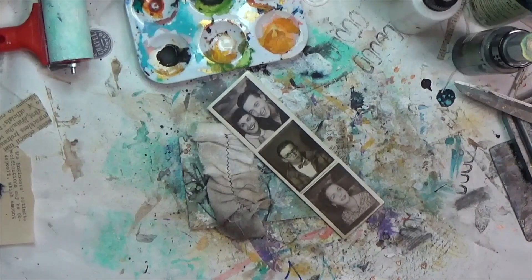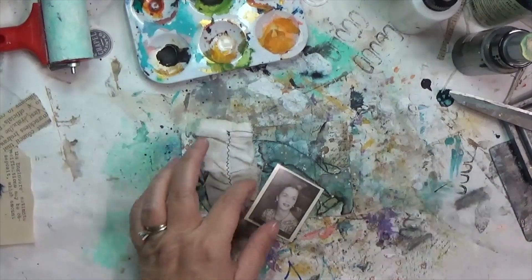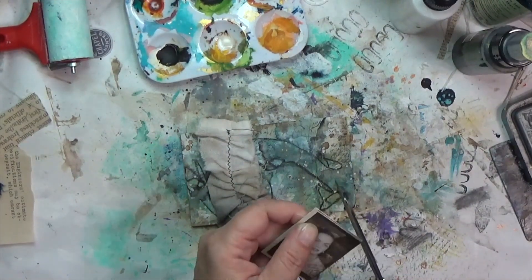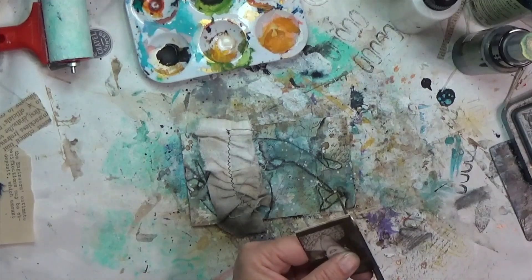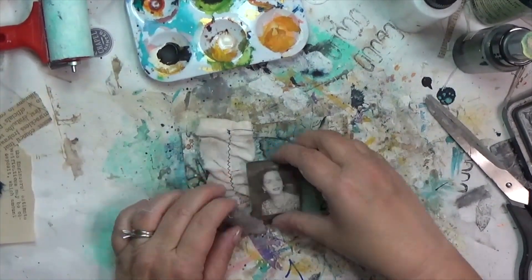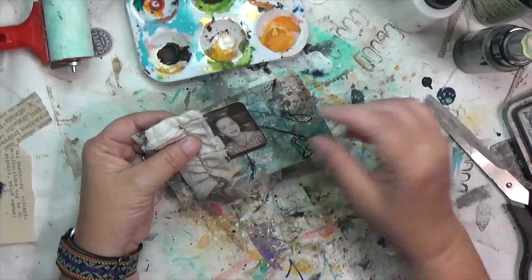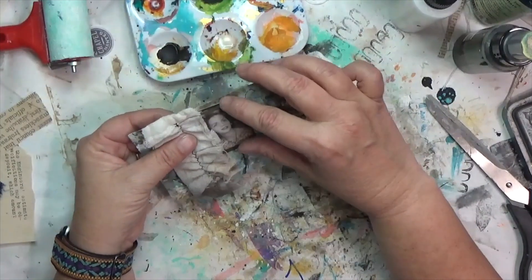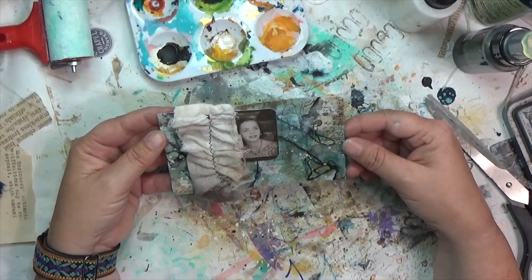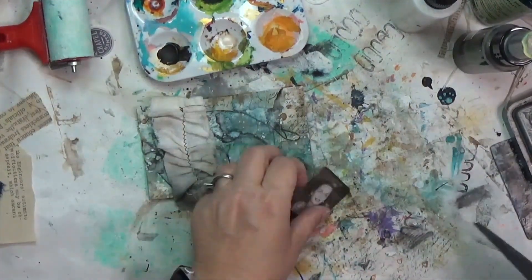I'm going to clip off the girl on the bottom — I like her, she's a fun little image. I like the amount of darkness she has; I felt that paired well with the light colors in the ruffle. But the more I look at her the more it felt like a yearbook photo from like the late '80s, early '90s. She looked like every friend I had in middle school or high school somehow, which bothered me a bit.